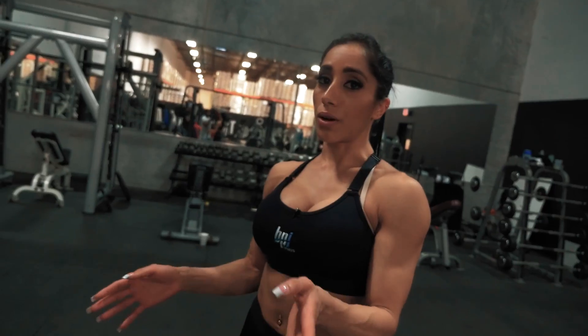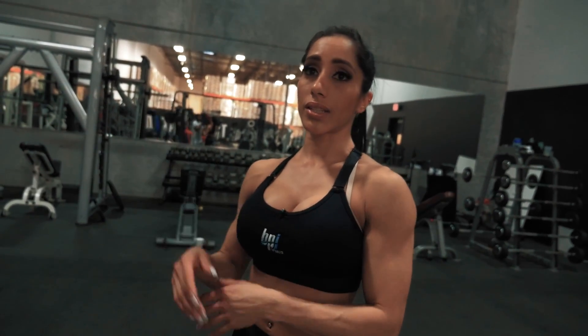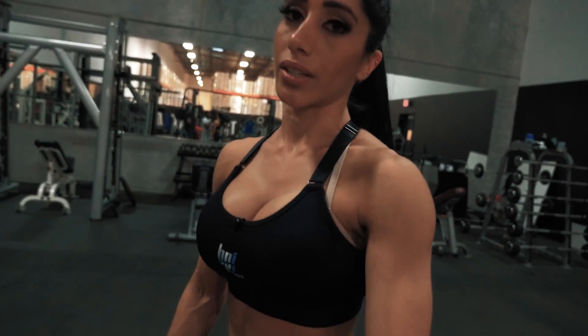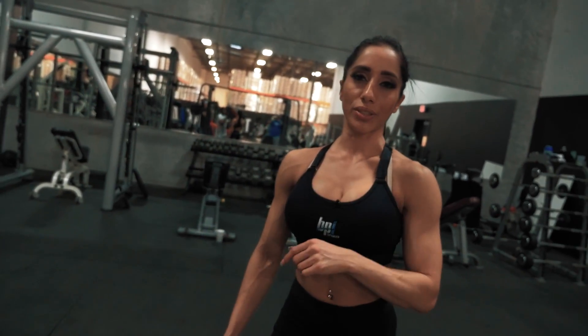Especially bikini girls — you all know that we're looking for that V-taper look. So I believe this and those pull-downs are probably the best exercises to build that lat and that V-taper that you are chasing. I highly recommend this exercise for all you ladies that are trying to build your back.